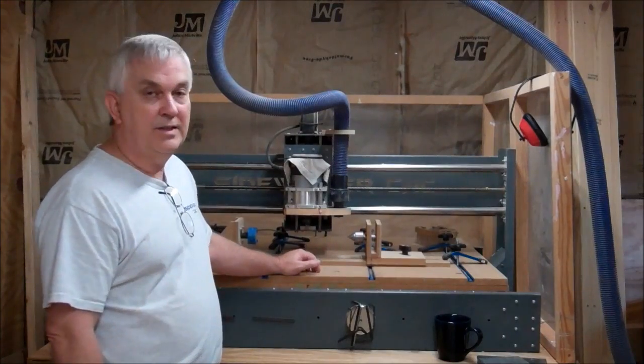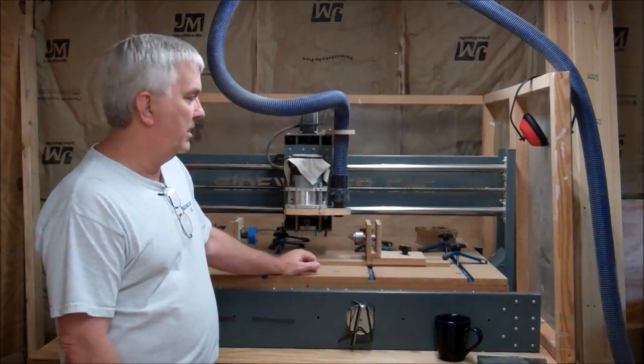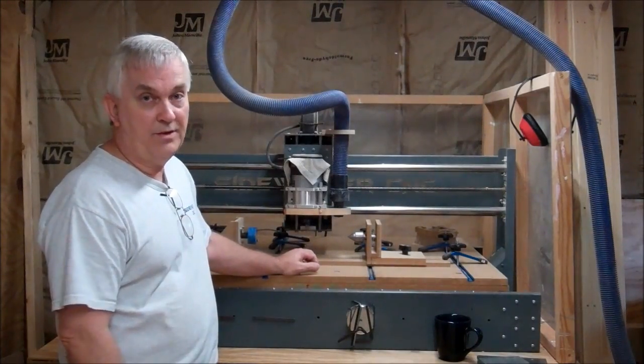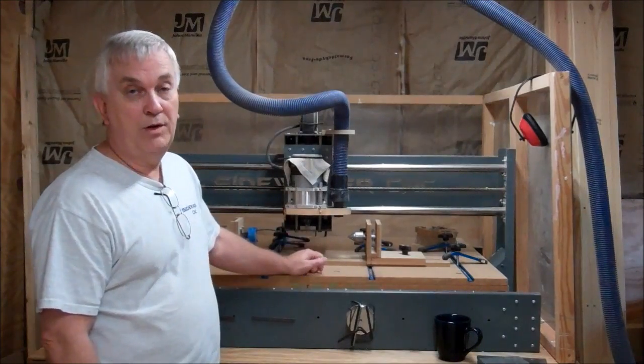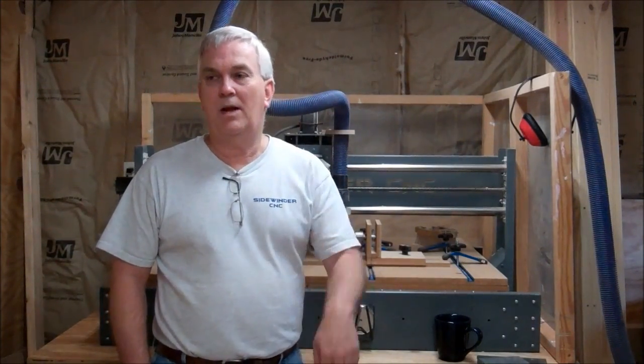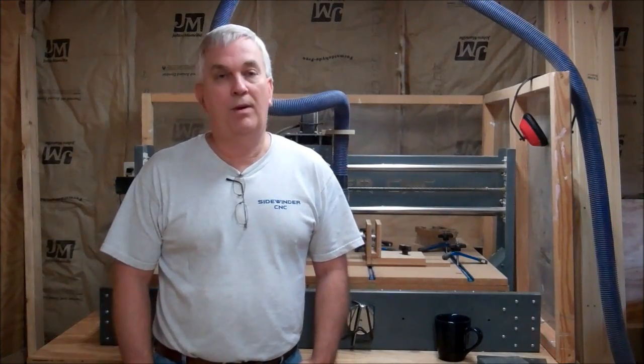That's one of the neat things about using a Xylotex 4-axis control kit — you've got 4 axes to control even though you're only really using three of them when running a CNC router. I hope that cleared up the questions. If anybody has other questions, leave them in the comments below and I'll try to answer them or maybe do another video. If you need help setting up your other profile, I can give you the settings I use and you can tweak those.